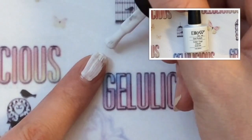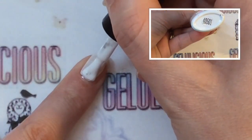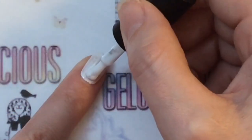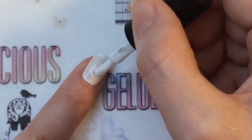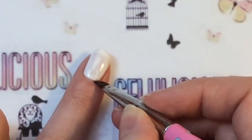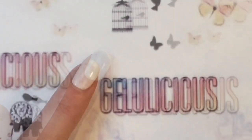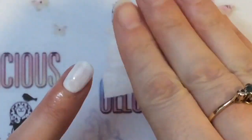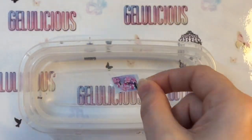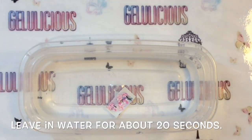Then I'm going in with a white gel top coat — I am only going to be applying one coat, as you don't particularly need to apply two coats because I'm putting the nail wrap over the top of it. Before you cure, you want to just get rid of any imperfections beforehand because you won't be able to do so afterwards. Then I am going to remove the tacky layer using isopropyl alcohol and a lint-free wipe.